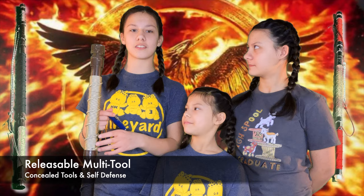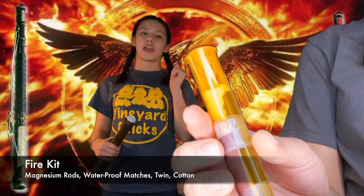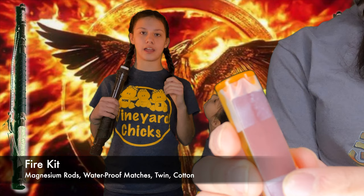Fire kits. This is also extremely helpful. I have magnesium rods in there that you can use to strike a flame. I also have waterproof matches, normal matches, and kindling — such as wax-coated cotton and other things that will light easily if you strike the magnesium rods.